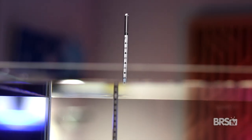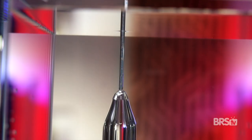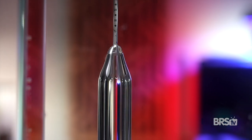There are several great uses for this hydrometer. First is when making saltwater. Whether you're using a five-gallon bucket or a 50-gallon drum, the hydrometer will give you accurate readings every time.